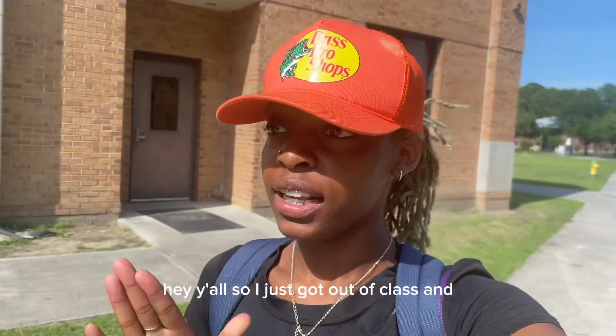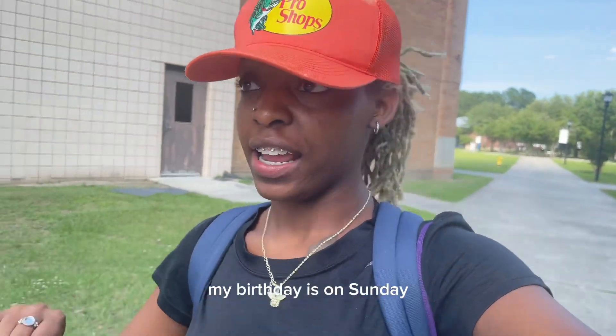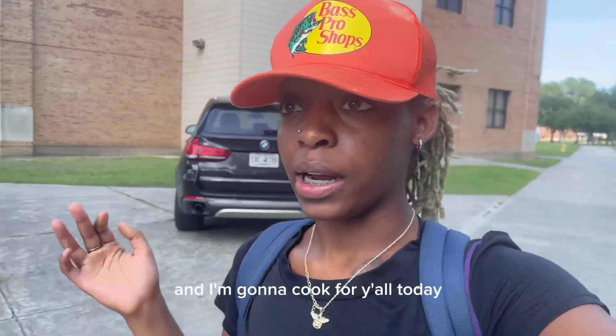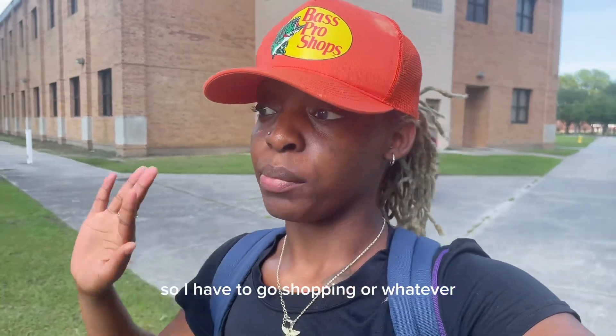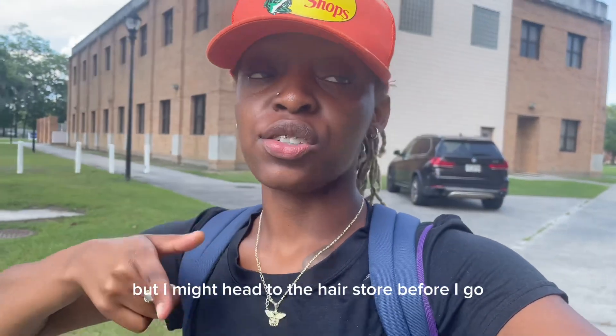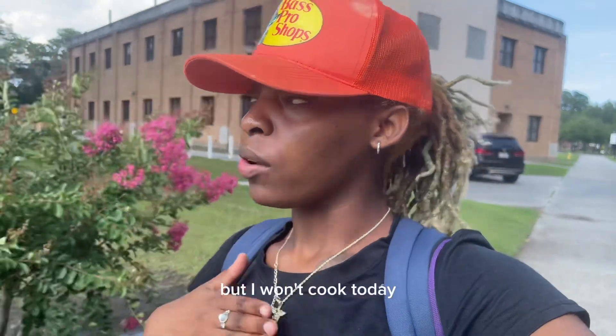Hey y'all, so I just got out of class. My birthday week is this week — my birthday is on Sunday, I'll be 19. I'm about to go back to my room and I'm gonna cook for y'all today. I already got my groceries so I don't have to go shopping. I might head to the hair store before I go — that's a real big might — but I'm gonna cook today. It's something simple, just spaghetti.